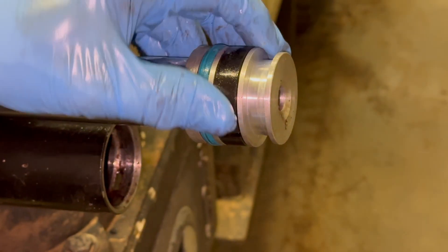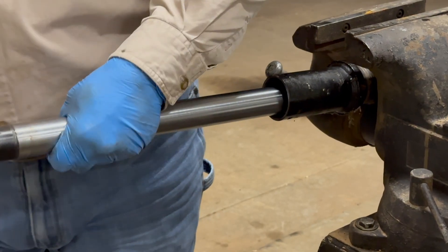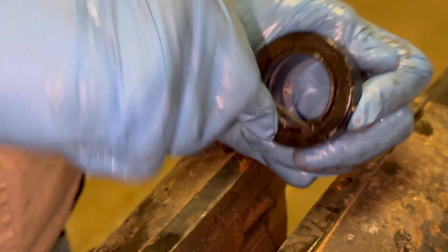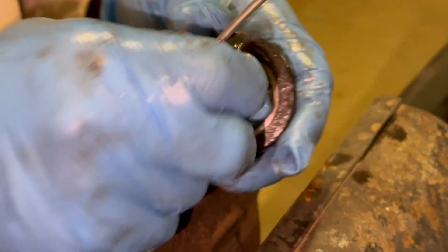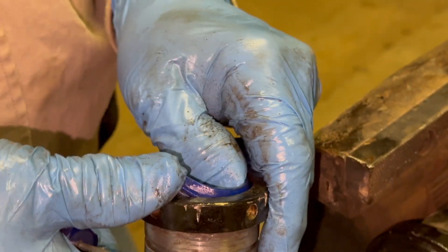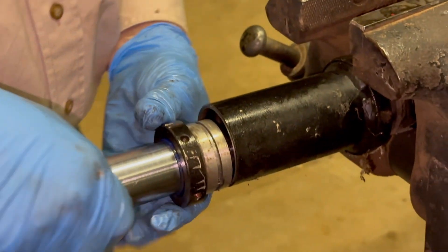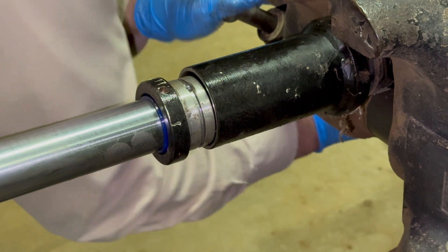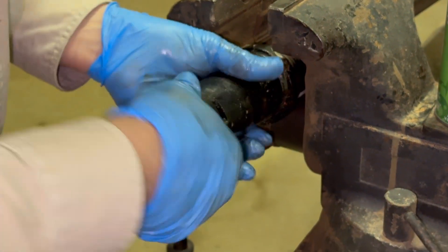There we go, snapped in place. Now we just got to put this seal on. There we go, and then I'm going to get this turned.